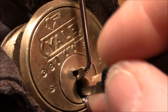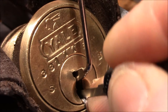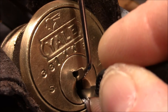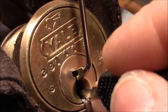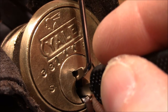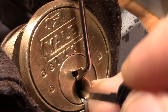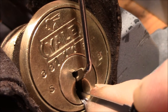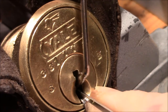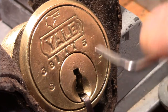You have to be careful with pin two actually. If you over-set key pin two, you get a false set. I think pin two is a spool, and then you will never recover from that if you over-set it. So nothing from the pins in the back. Again I'm on three — got feedback. And it's open!